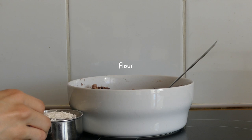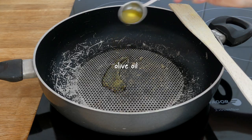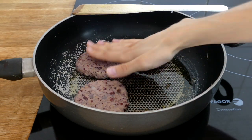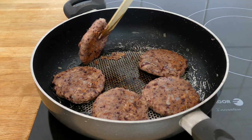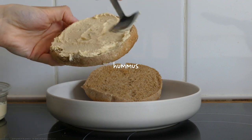I added flour bit by bit and mixed everything together with my hands, then formed the patties and cooked them in some olive oil. I toasted a whole grain burger bap and spread some store-bought hummus on one slice.